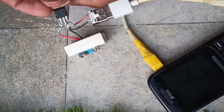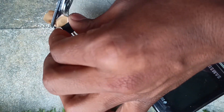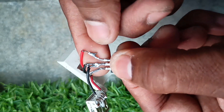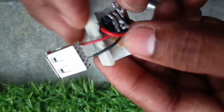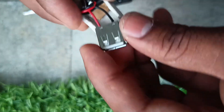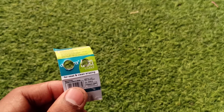I stuck a small insulating tape on the head of the IC just to make sure no short circuit occurs. Everything is set — all we have to do is fit all of them in the small area. I am bending the legs of the IC to make it smaller.